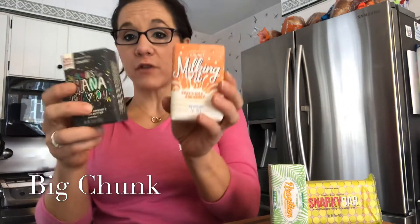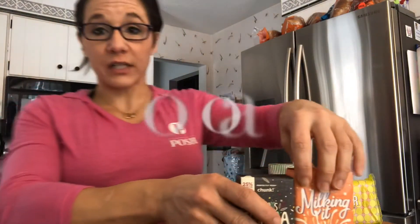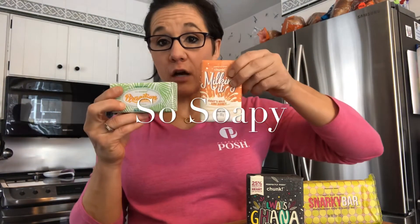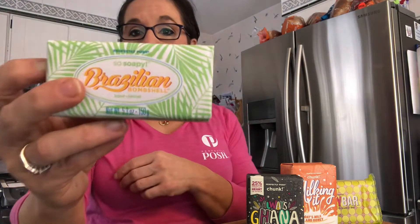We've always had the chunk bar soaps — these are the big chunk bar soaps you have known, and I'm going to review how to simply sample these. Also, this season we kicked off the brand new So Soapy. Our So Soapy bars are slightly different than our chunks. These are palm oil base and these have a coconut base — very, very more soapy. So Soapy kind of fits the name of it. This one's our Brazilian So Soapy.